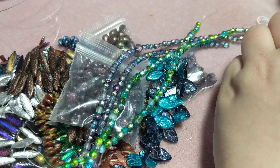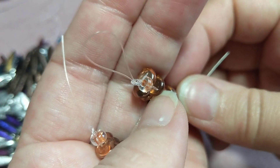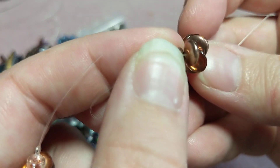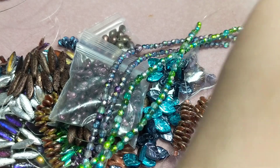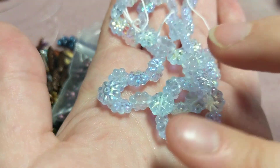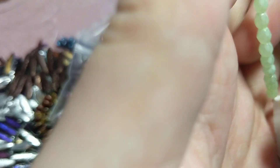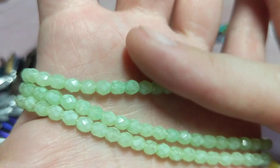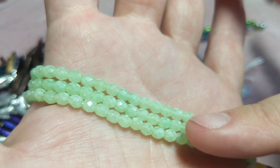Then I got some 6mm top-drilled lentils, 20 beads each, in Copper Back — from one side they're clear crystal, the other side is copper, which gives a really interesting effect. Two strands for $1.15 each. Then two strands of 8mm Czech flat daisy flowers, 25 beads, in Alexandrite AB at $4.50 each. Then Milky Mint, a 4mm fire polish Czech bead, 50 beads per strand — these are a repurchase because I used them all in my flat spiral stitch tutorial. I got three strands for $3.80 each.